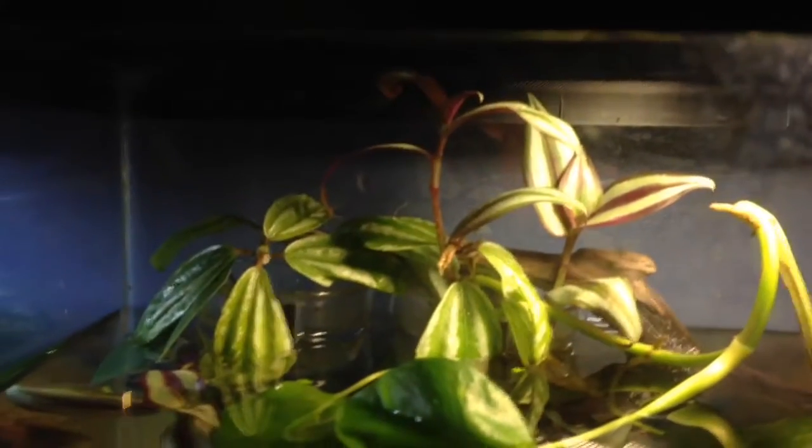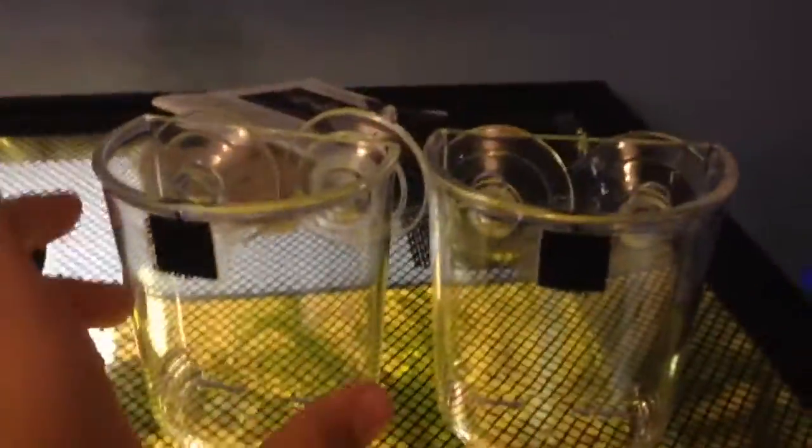Right here I don't have any of the hydro balls or the screen — it's just the plants sitting in the water. These were all trimmings from my other vivariums. I'll be trimming some more plants and adding those to the other two planters over here.